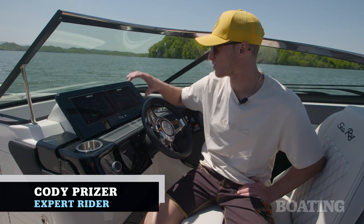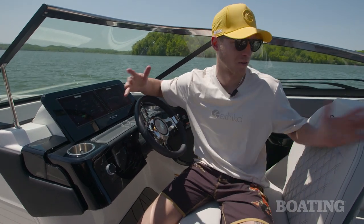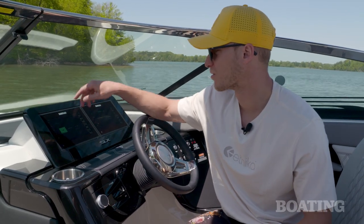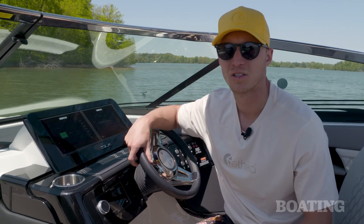Expert rider Cody Preiser highlights the boat's features: the two Simrad screens make it easy to control everything without disengaging from the people in the boat. With these screens, you can toggle through the features between the surf menu, the wakeboard menu, and the ski and tube menu.